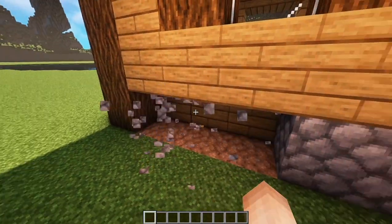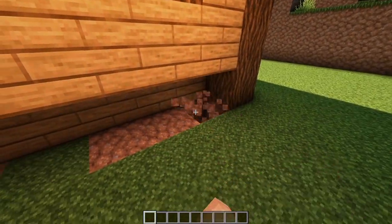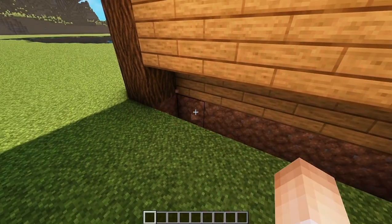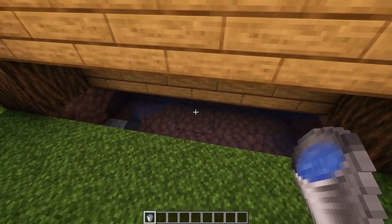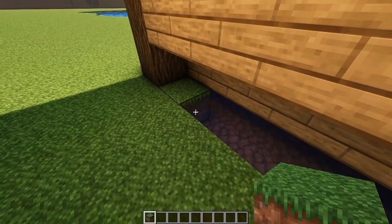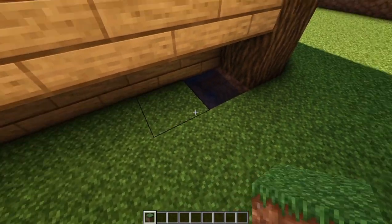Here on the back, break the cobblestone and this bottom dirt, also the back ones. Add some water and some dirt, and plant some wheat for food.